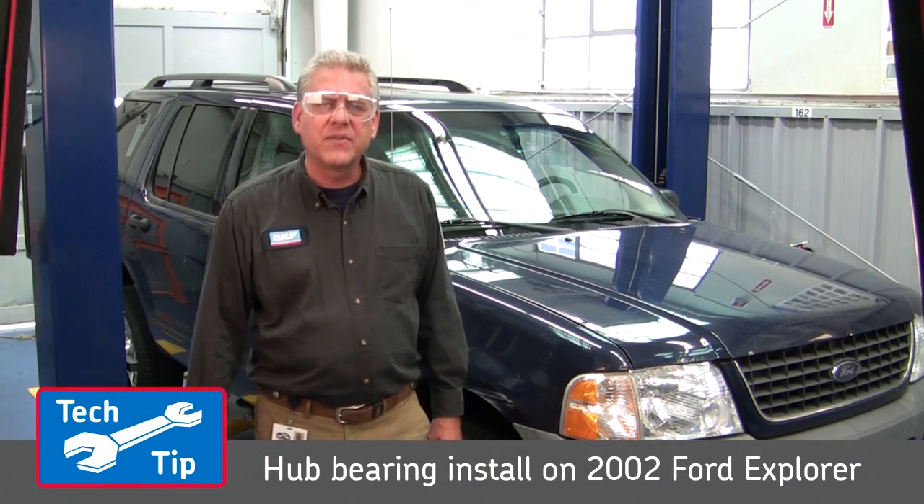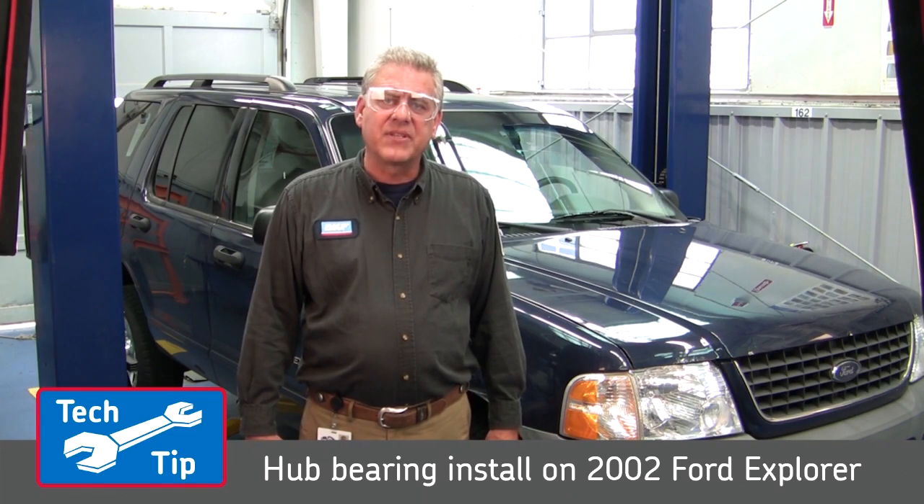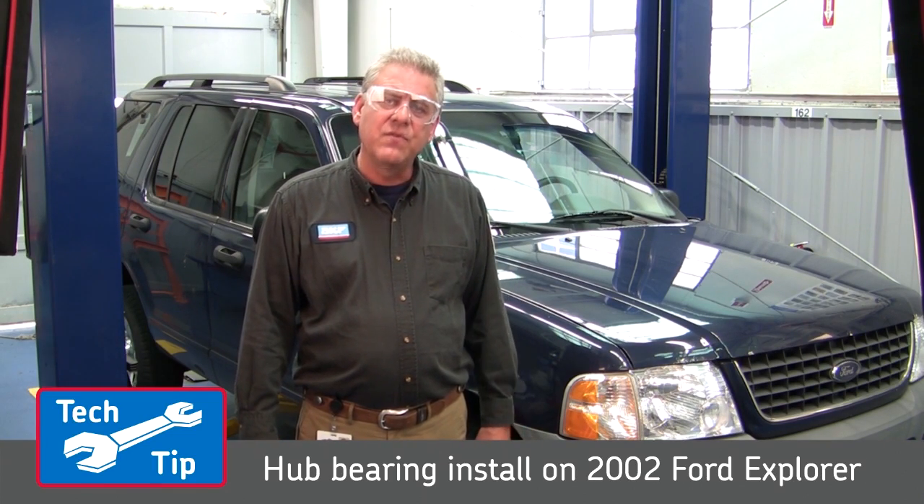Hi, I'm Ross from SKF. We're here today to talk about the proper installation of front hub bearings on a 2002 Ford Explorer.